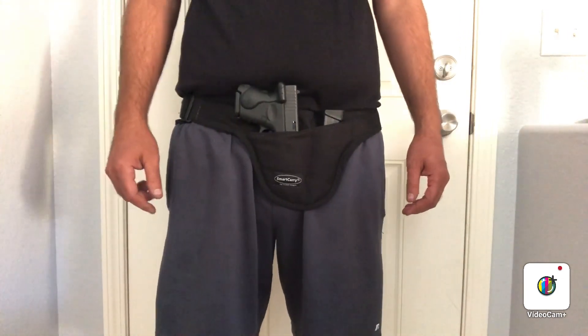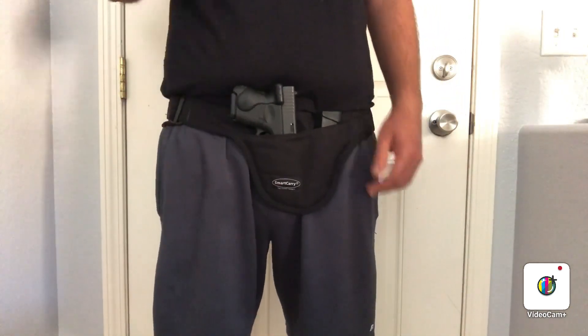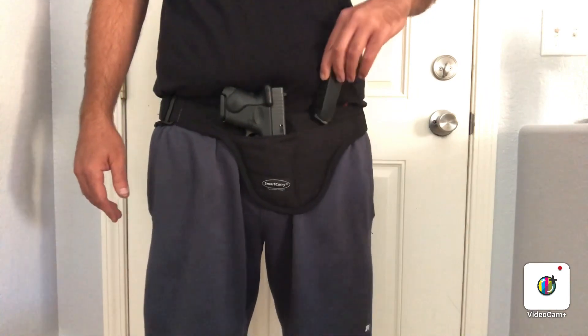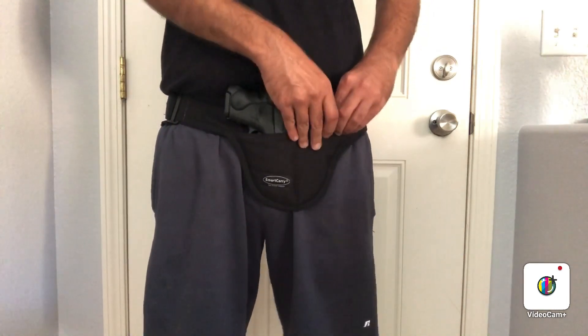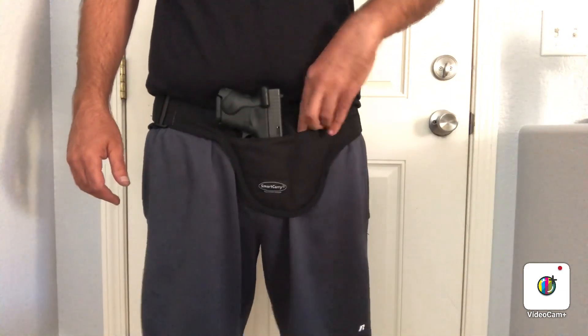I ordered mine for the Glock 26. They have a couple different sizes — you can pick the measurement, and some are gun specific. I wanted the Glock 26 size since it fits so many different firearms. It has a spare magazine pouch, and of course you wear it on the inside, not the outside.